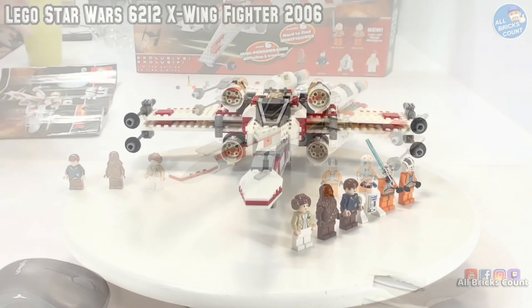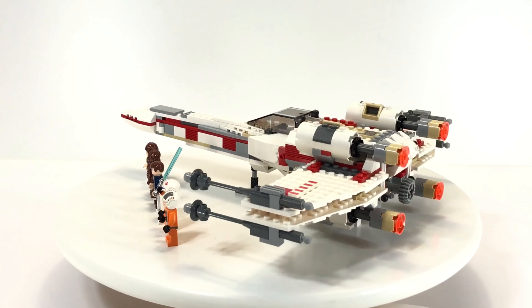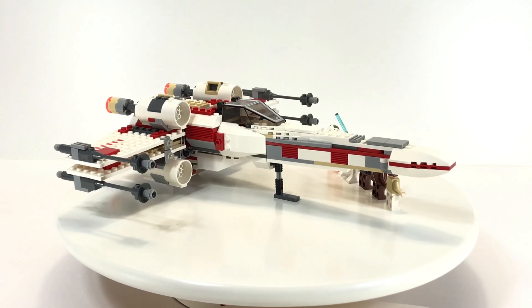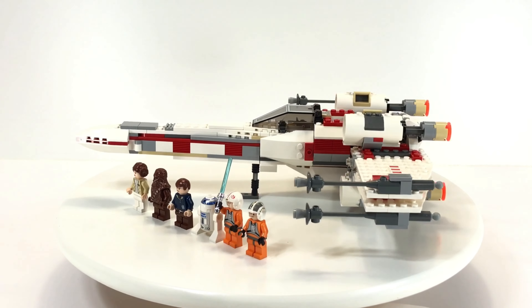Even given the age of this set, it really holds up really well. It looks good. It represents the Red 5 version of the X-Wing. It comes with six great figures, one of them being unique to the set — the Wedge Antilles figure.